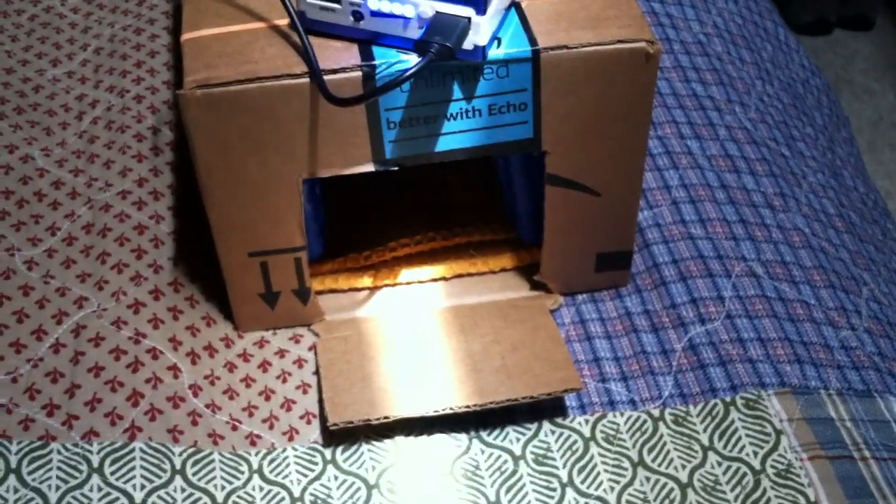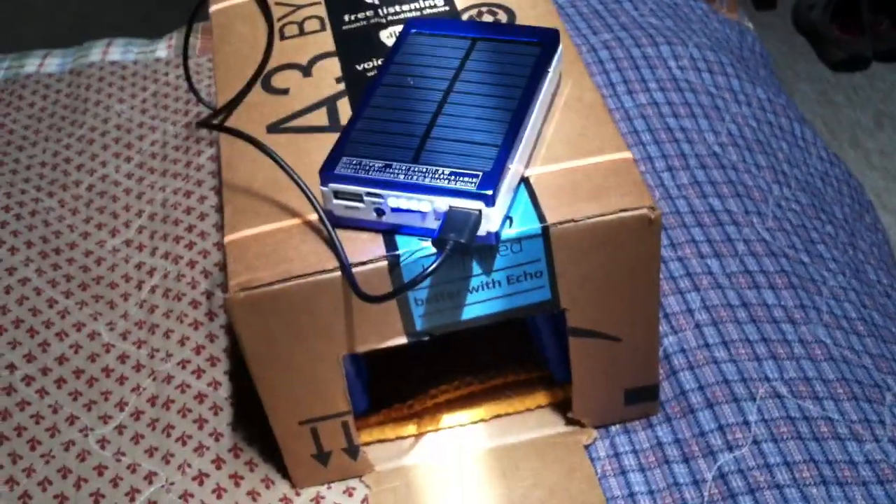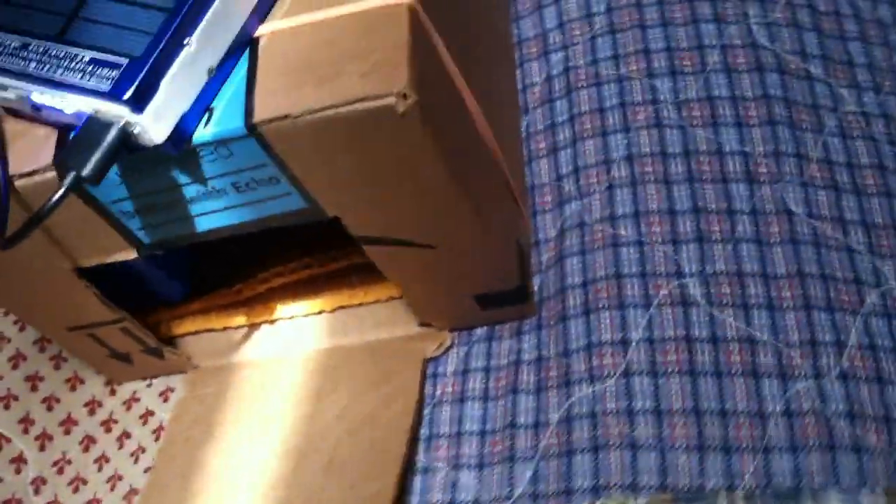Just for the fun of it, I threw together one of these little ice-powered air conditioners just to see what they're like. There's so many videos on YouTube of these ice-powered air conditioners, so I just threw one together here, and it does work.